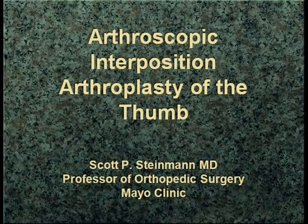This past weekend, Mel and I were at the arthroscopy meeting in Phoenix, and we had a nice discussion about arthroscopic options.